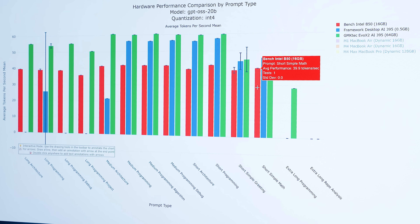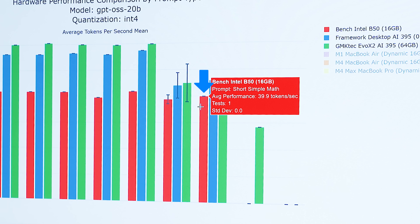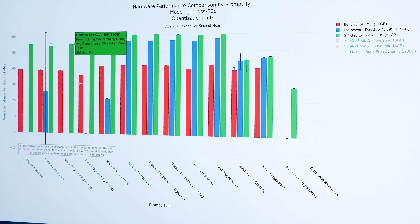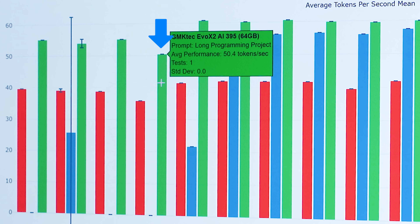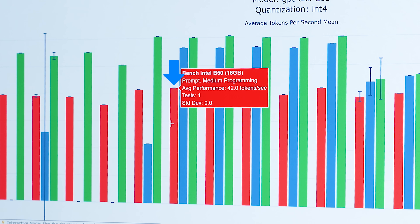The red one in the chart is still the Intel B50 — should really be blue. For the short simple math prompt, Intel does 39.9 tokens per second, Framework Desktop 46, and GMK Tech Evo X2 does 46.6. For the long programming project, GMK Tech did 50 tokens per second compared to 35.9 from the Intel machine. And for the medium programming prompt: 60 tokens per second from GMK Tech, 56.4 from Framework, and 42 from the B50.